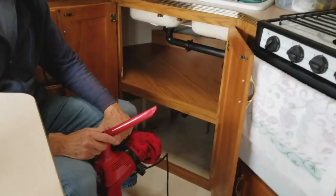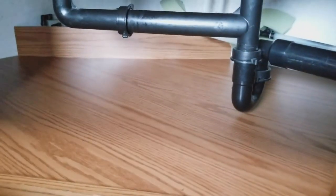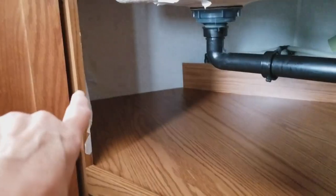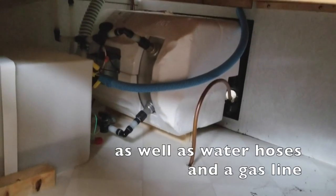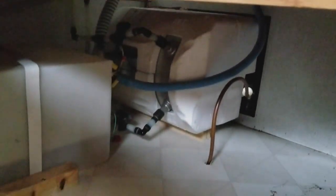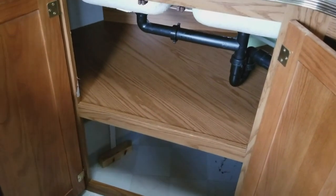So everything's out from both levels here. This is a big design flaw — it really is. You can't get to a lot of things under here because of this shelf. It does not come out and it goes all the way across, which is nice for storage, but for working on things it's not so nice. The hot water heater is way back in here and you have to go underneath this to get to it. It's a little claustrophobic and difficult to work around, so they're going to take this shelf out today.